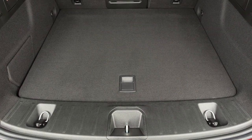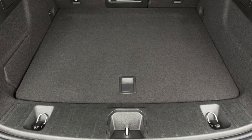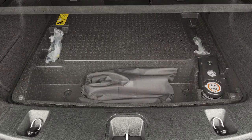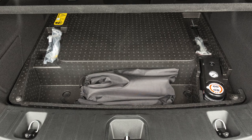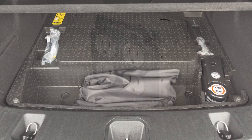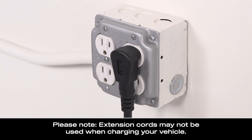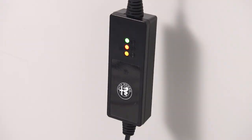You'll find the Level 1 cord set, or EVSE, in the rear cargo area below the load floor. Lift the handle of the load floor cover and remove the EVSE from the storage bag in the bin below. Then plug the cord into a standard 120-volt AC power outlet, preferably on a circuit that isn't powering any other devices. The cord set will complete a self-diagnostic.